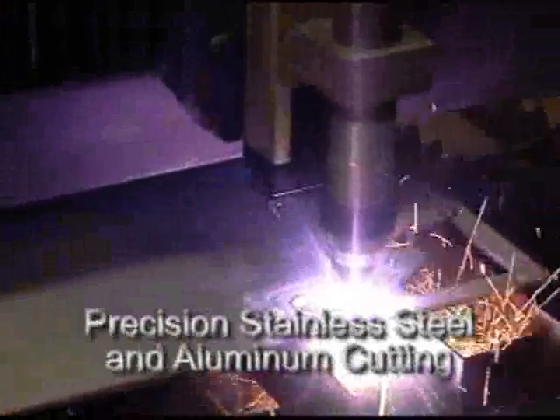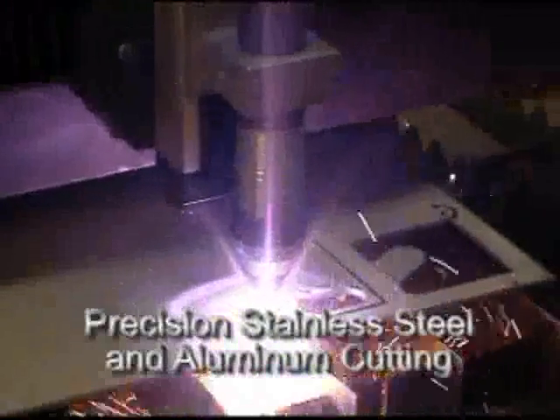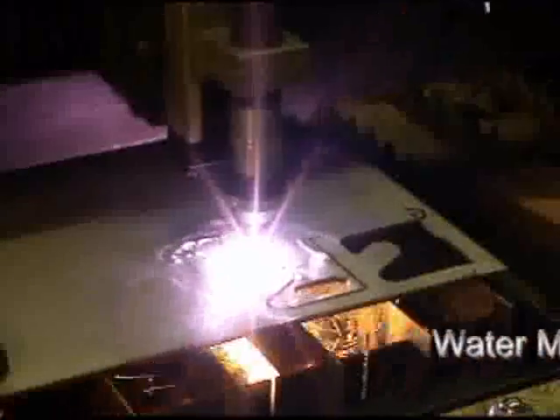Ultracut 150 also offers the industry's best stainless steel and aluminum cutting. Using our unique water mist secondary process, Ultracut 150 can cut stainless steel and aluminum with the same precision as mild steel.